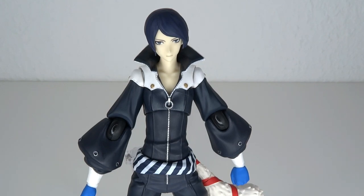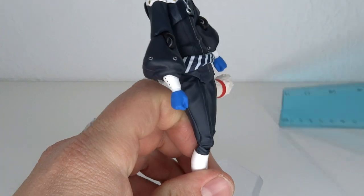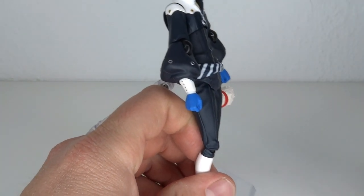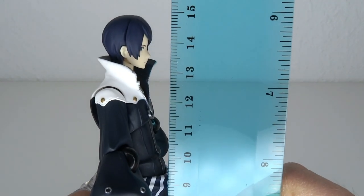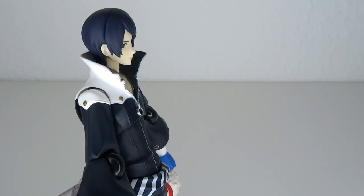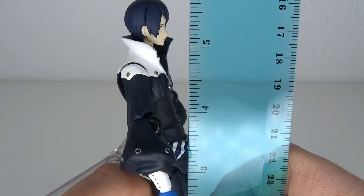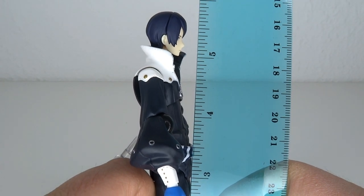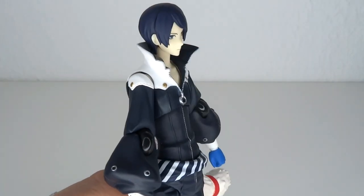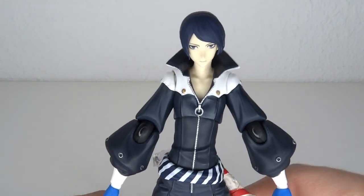Say what you want about Figma, but they really have a talent in capturing anime style designs. First I'm going to have a look at the size. He stands at about 15 centimeters — he's a pretty tall guy in the world of Persona, and generally he will be a little bigger Figma from what I can tell. He stands also at 5'8" inches tall. Now overall look and detail of the figure.